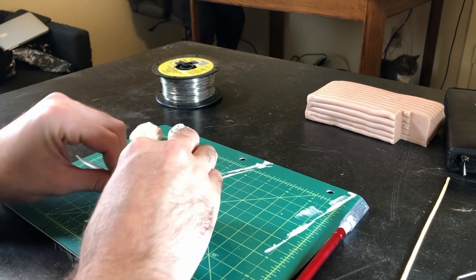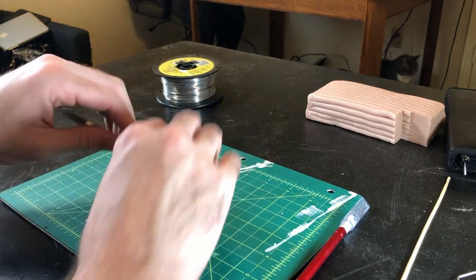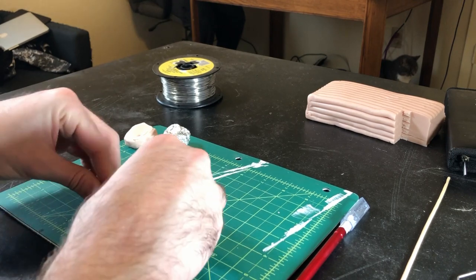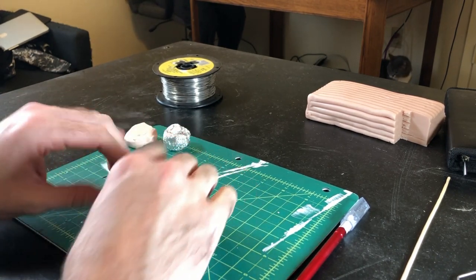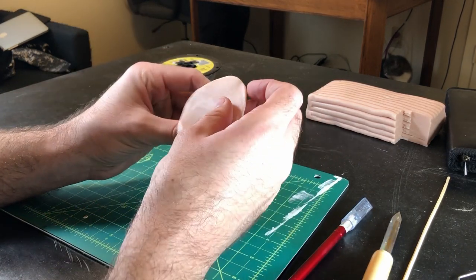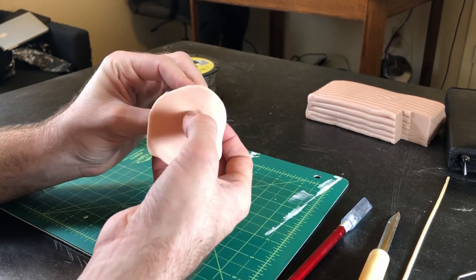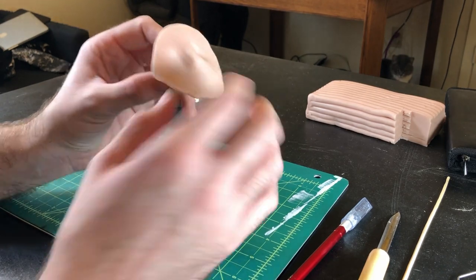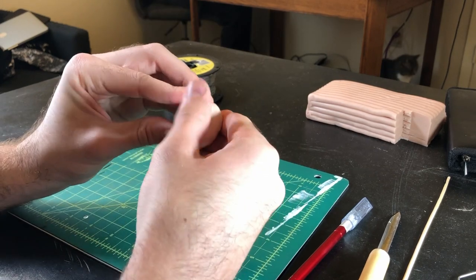Step 4. Using a tool of your choice, flatten out the disc into a more uniform thickness. Step 5. Then we're ready to apply the beholder's skin. Gently coax the clay into the divots you made earlier in the foil, then wrap it around and seal the crease with your fingers.